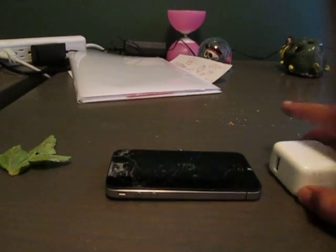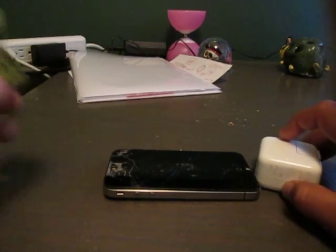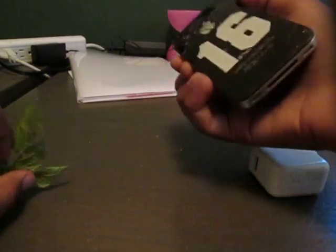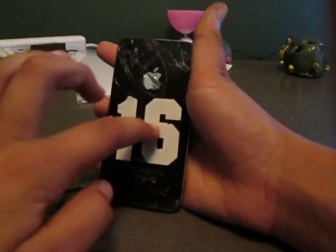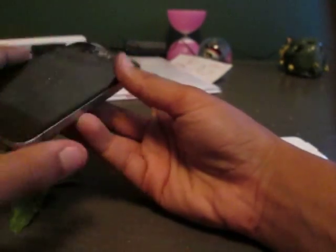Hey guys, what's going on? It is the Tech Review here. So basically, now what we've got is the iPhone 16 — it's got the nice 16 logo on the back. I think it's the cheapest one, starting at $3,299.